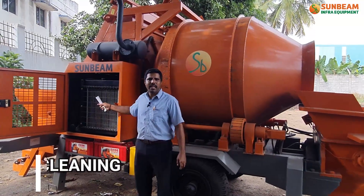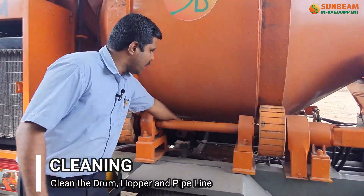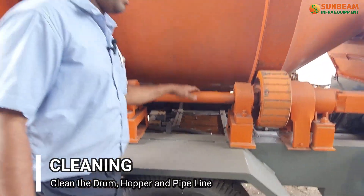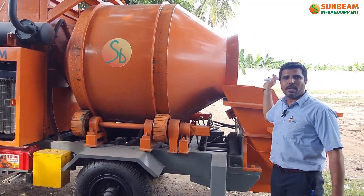After complete work, clean the engine and radiator. Drain the water from the water box, and clean the drum, hopper, and pipeline using water.